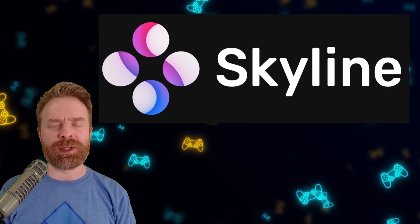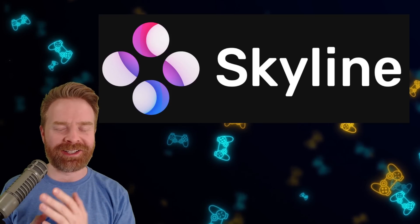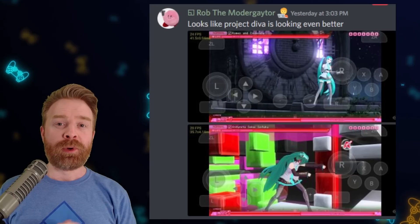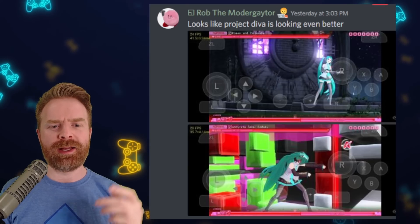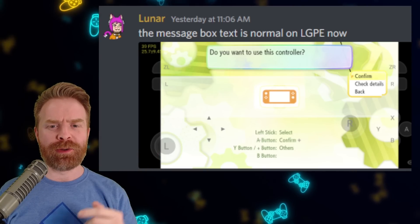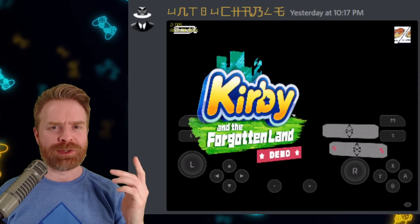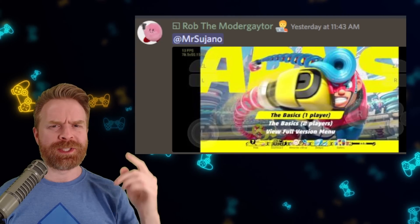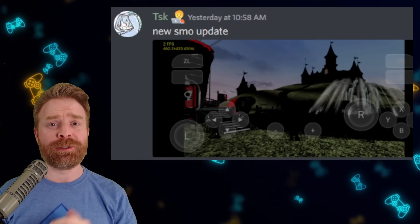Moving on, we're talking about Nintendo Switch emulation on Android with Skyline. Skyline is getting better yet again — we've been talking about this one day in and day out, and the improvements keep coming. Project Diva's rendering has greatly improved and the character models are looking a lot more accurate, with FPS close to 30. Pokemon Let's Go Pikachu is booting and getting further and looking a lot better. Fire Emblem 3 Houses is booting. Kirby and the Forgotten Land demo is rendering a little bit better. Arms is now booting. And the rendering in Super Mario Odyssey is getting better — you can now make out some things.